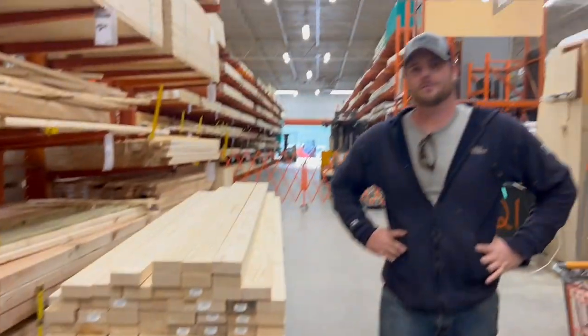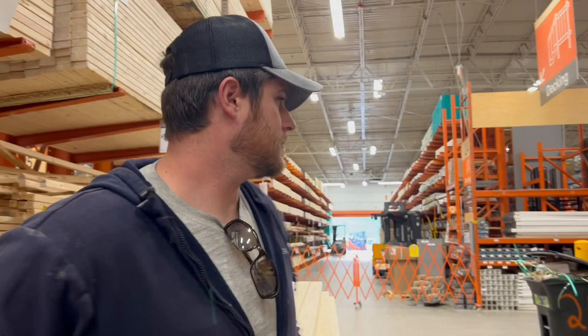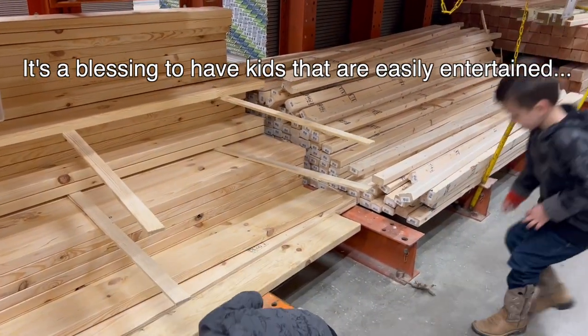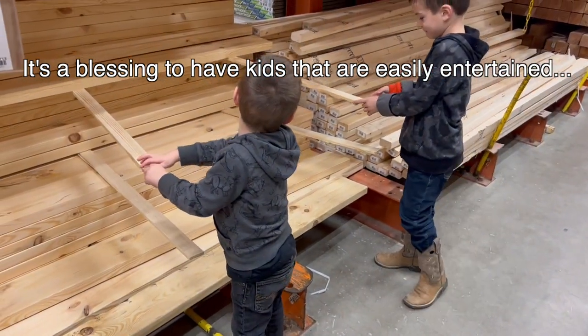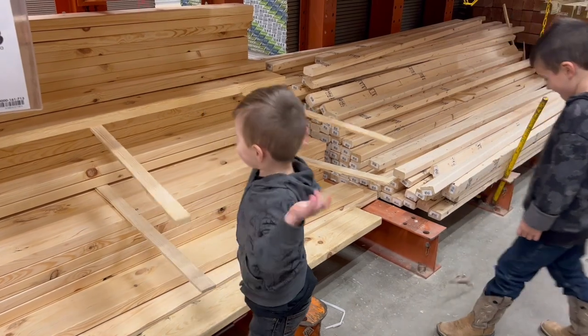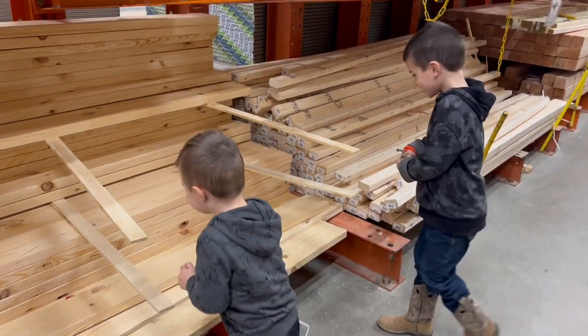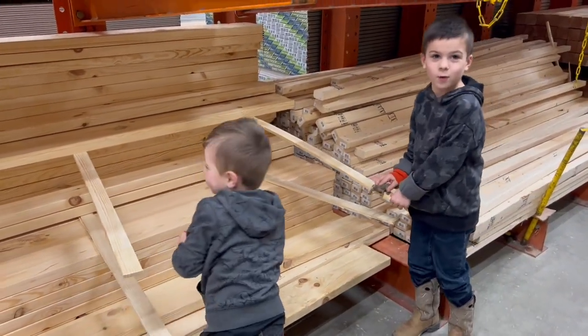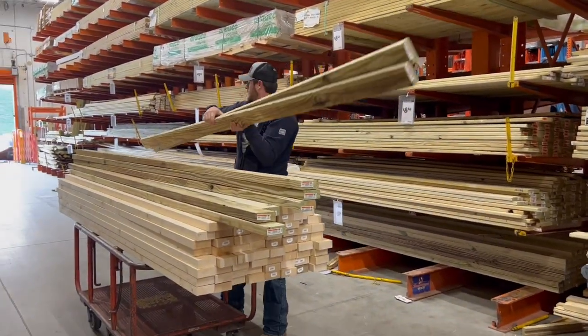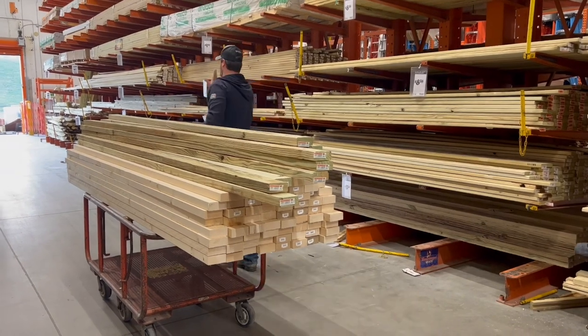Now I've got to get some treated lumber. Here we are getting the last of the lumber and then we'll head back to the house and get to work.